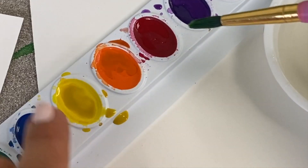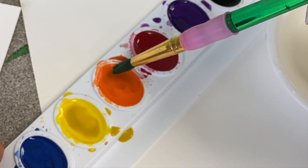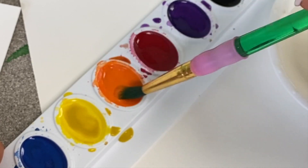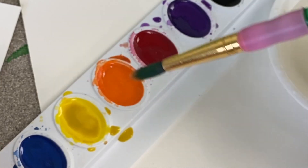When you're getting your watercolor paint, you're going to make small swirls inside that color — it's almost like you're tickling it. You never want to dig a hole in your paint, otherwise you'll have too much.